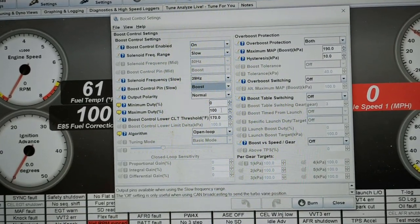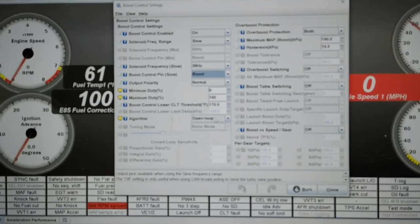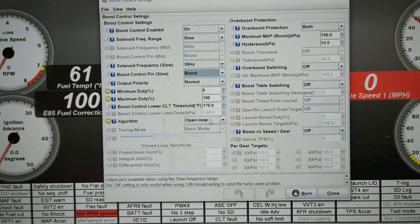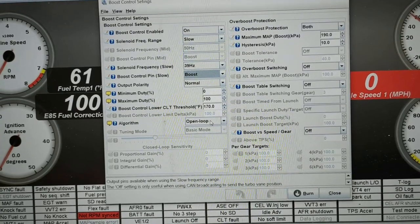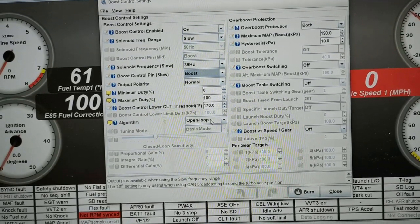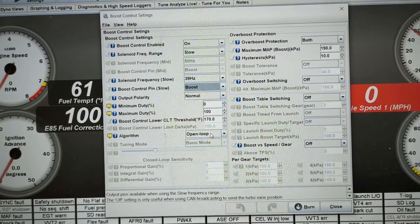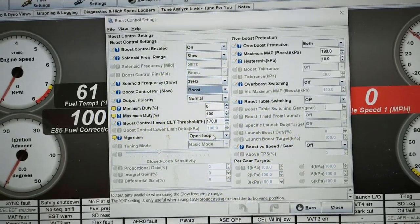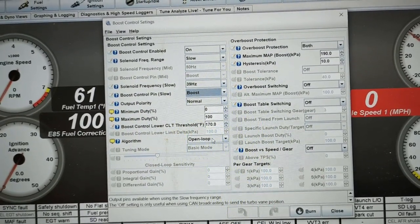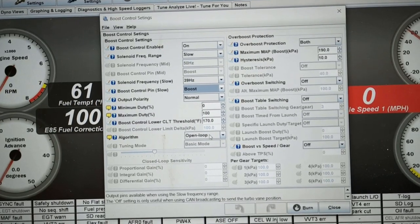We're going to leave it at 0 to 100 — it's probably actually more like 20 to 80, but this works fine. For now we're going to do open loop. In open loop it goes by two values: throttle position and RPM, and that tells it what duty cycle to command. The downside is that it can't account for ambient temperature, elevation, MAP pressure, and ambient air — that's what closed loop can do. We'll get into that in a future video.